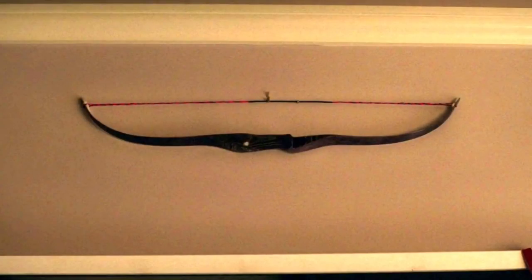In episode 5 of Marvel's Hawkeye, we see this frame of Kate, or Hawkeye, storing a bow above her doorframe. This was shared amongst a few archery communities and it's obviously prompted quite a few questions.